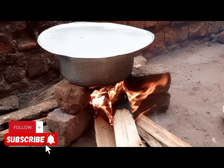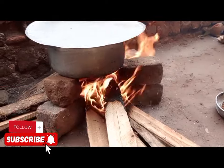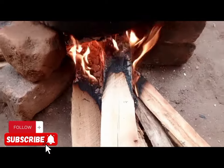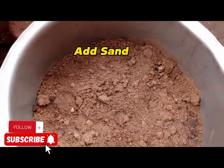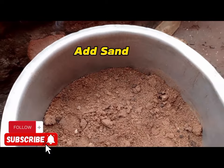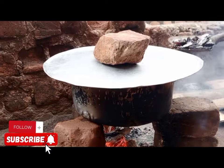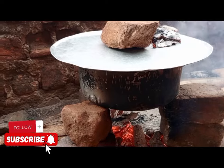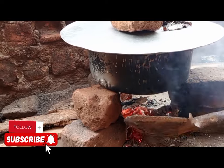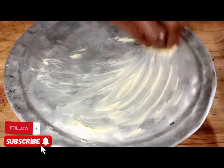Get your saucepan and apply sand inside it. Light your firewood because we are doing this in a local way, but you can also use a charcoal stove. Firewood is better for getting a hot fire. Apply hot charcoal at the top as well.